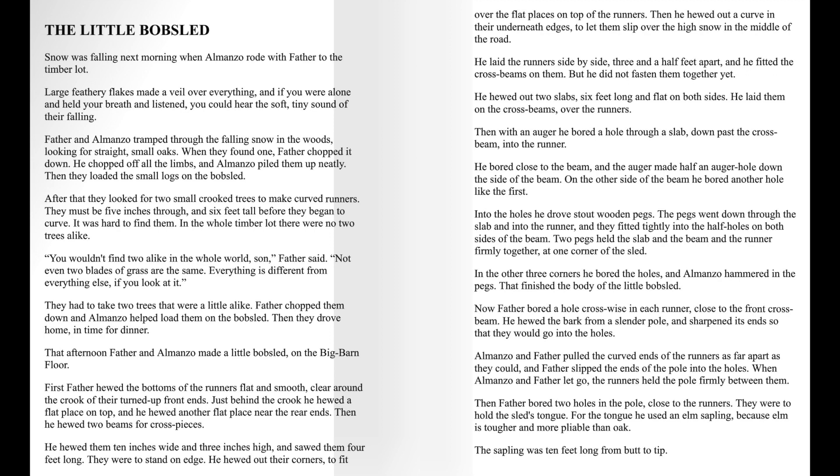Father and Almanzo tramped through the falling snow in the woods, looking for straight, small oaks. When they found one, Father chopped it down. He chopped off all the limbs, and Almanzo piled them up neatly. Then they loaded the small logs on the bobsled.